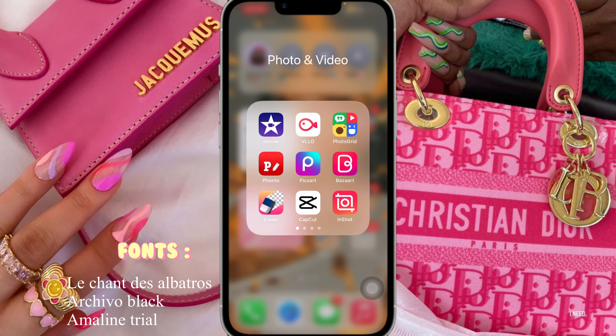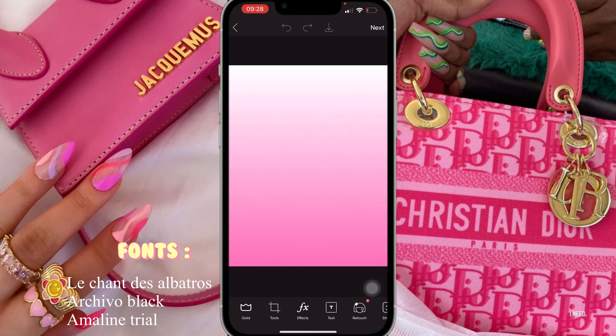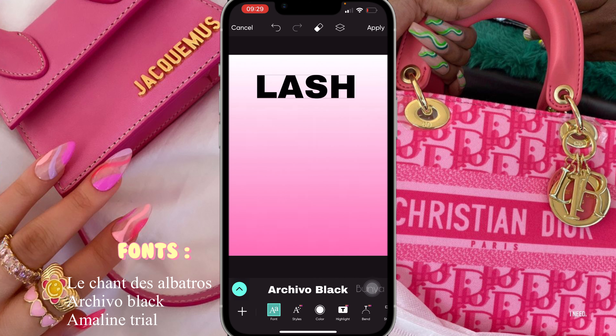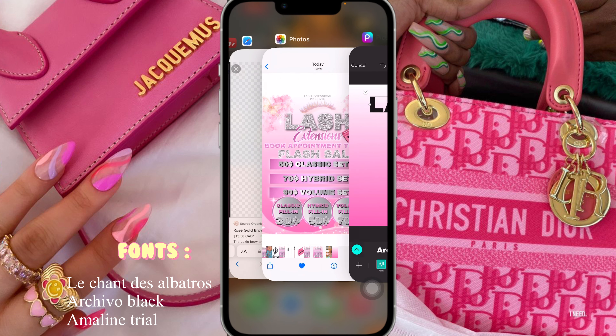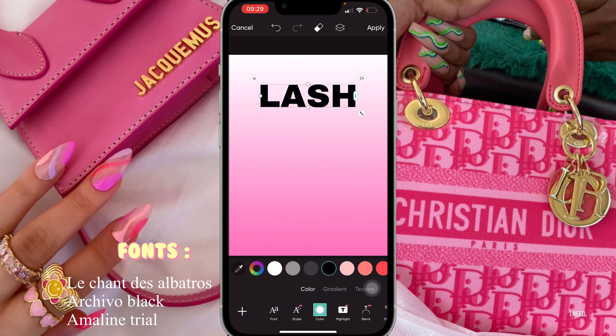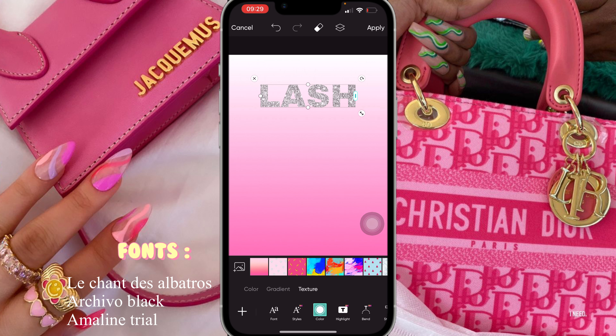Once we're in PixArt, we're gonna click on the pink background and now we're gonna start adding the essentials to create this flyer. I'm going to click on text, type in 'Lash', place it right here, bring it down just a bit, create it around that size, bring it down like this, then click on color texture and replace it with the glitter background.